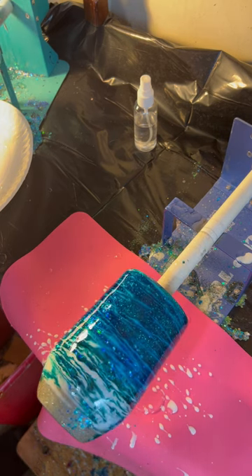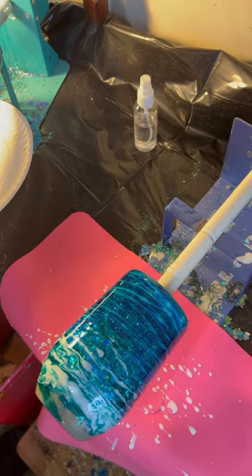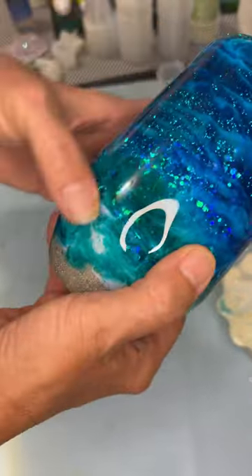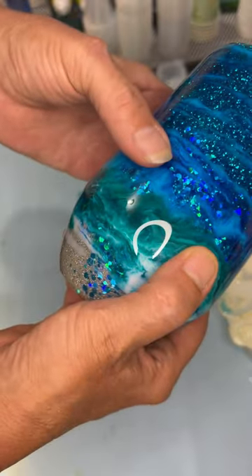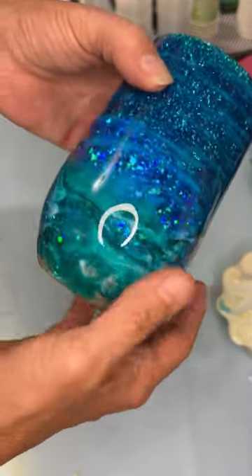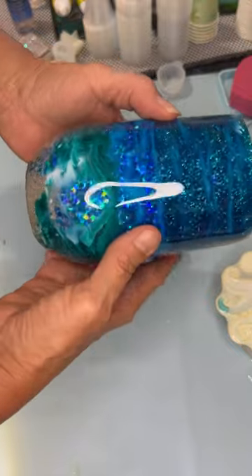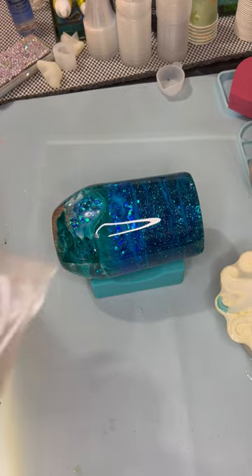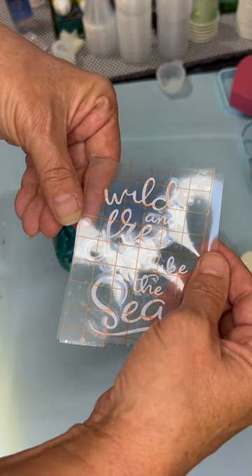I'll be back to put the vinyl on and then the final coat of epoxy. I put another coat of epoxy over — once you do the alcohol inks and the white it'll be bumpy, so you need to do another coat so the epoxy can level out and make it nice and smooth. This is how it came out. Right about here is where I'm going to put on my saying that I printed off Cricut: 'Wild and free just like the sea.'